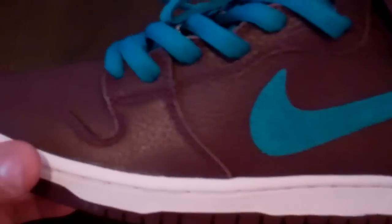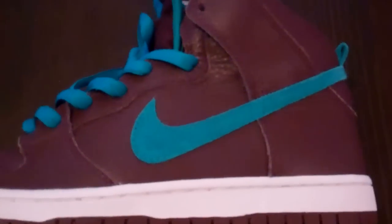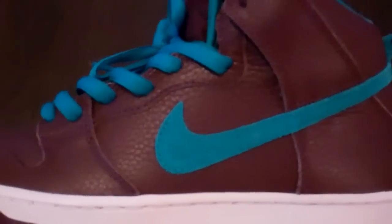The whole upper of the sneaker — from your toe, around the toe, the eyelets, your flaps, around the ankle area — is a tumbled leather. Really, really good quality leather on this sneaker. You can just see the fine quality right there in that deep burgundy color.